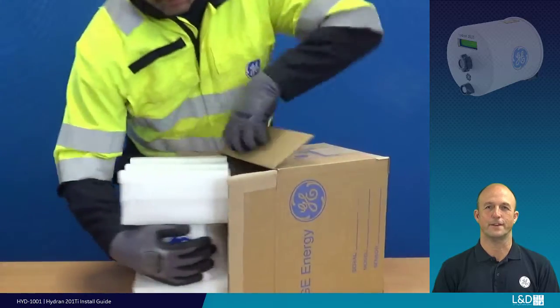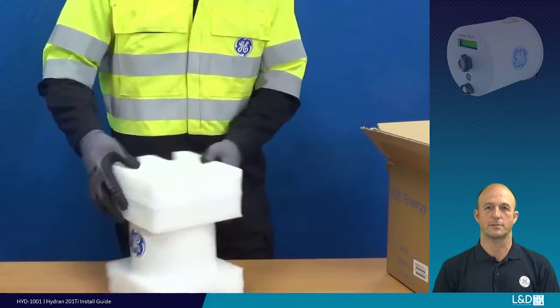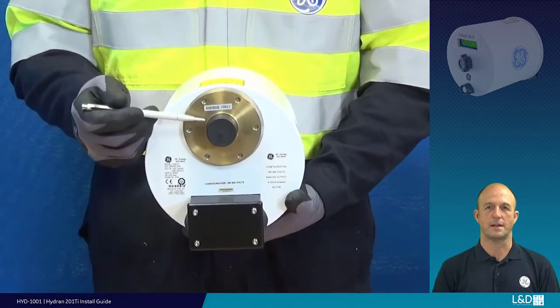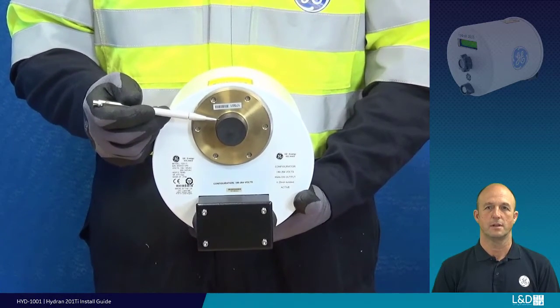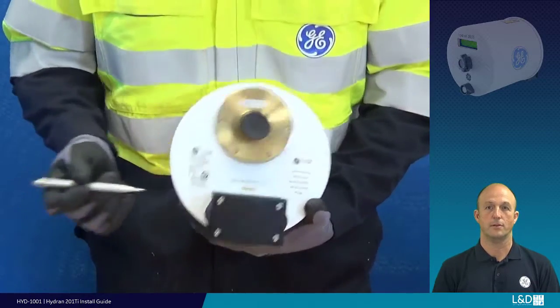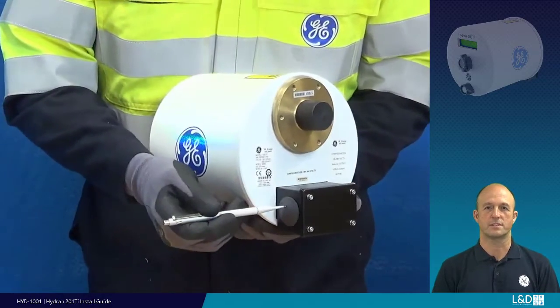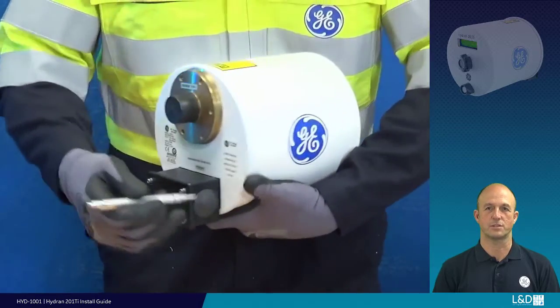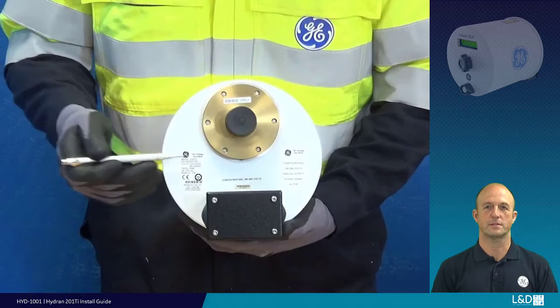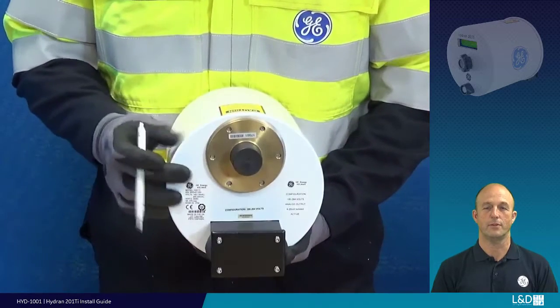Let's take a look at the features and significant parts of the Hydran 201 Ti. This is the brass adapter with protective cover — this adapter screws into the transformer supply flange. Here are two conduit ports for installation of any wiring, communications and system relays. On the base plate you will find the system configuration label and the unit serial number.